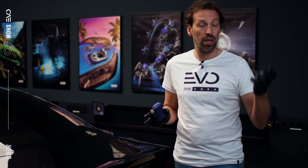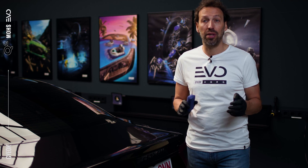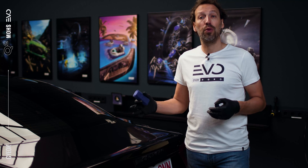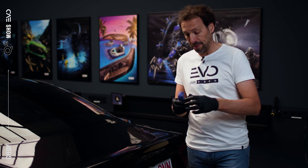We washed, decontaminated, and prepped the whole vehicle before applying MOSE EVO. It's a one-layer application where you do a whole panel at a time and then wipe off. Just make sure you have very good and thorough coverage.